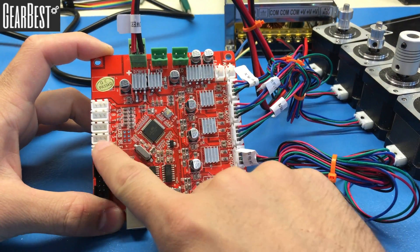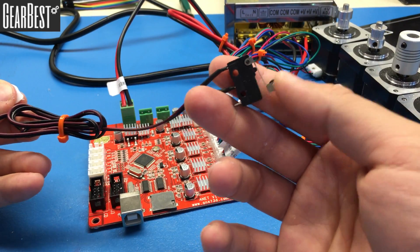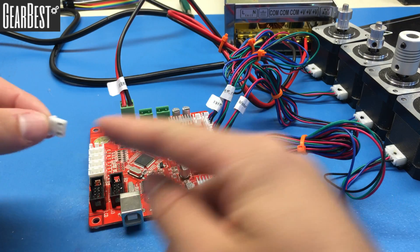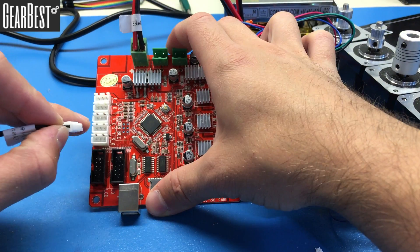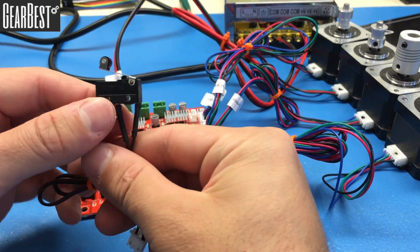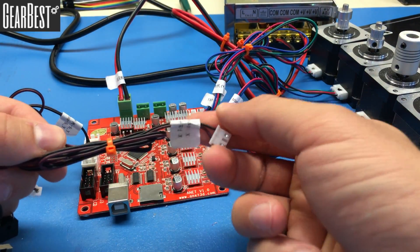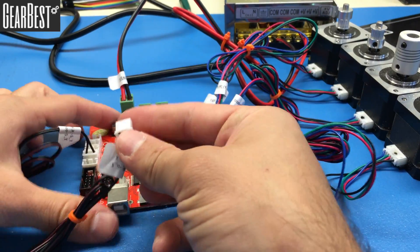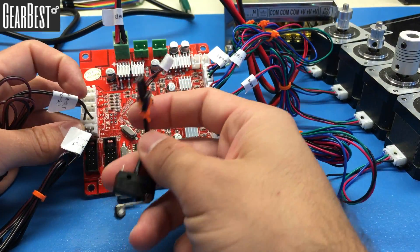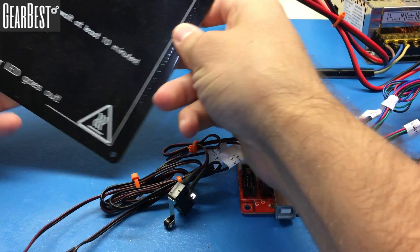Now it's time to connect the limit switches. The first one is labeled SY — connect it into the SY socket. The next one is also SY, connected there. Then take the X limit switch and connect it into the X socket, and take the Z limit switch and connect it into the Z socket, right above the white connector. All limit switches are connected.